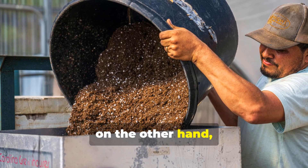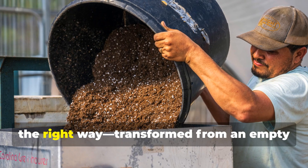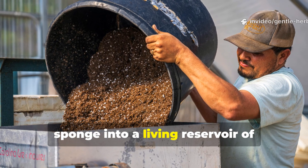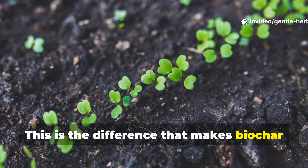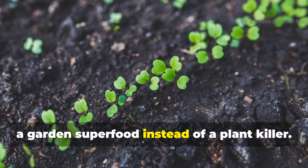Biochar, on the other hand, is what you get when charcoal is treated the right way — transformed from an empty sponge into a living reservoir of nutrients and microbes. This is the difference that makes biochar a garden superfood instead of a plant killer.